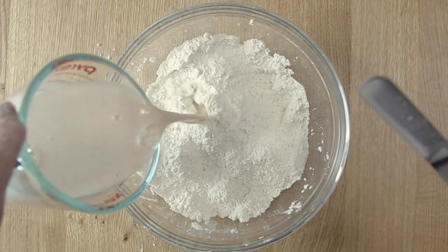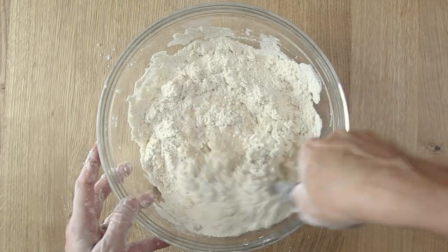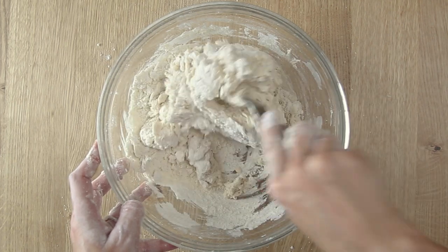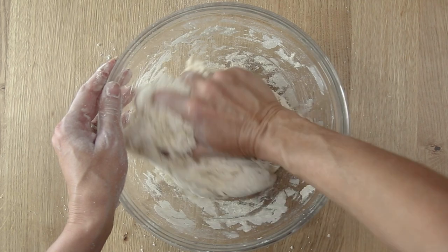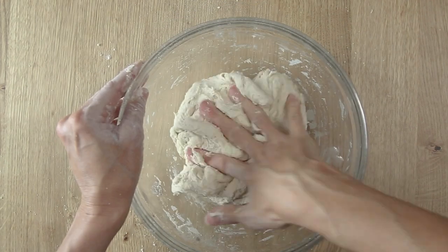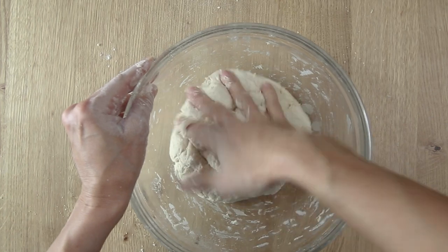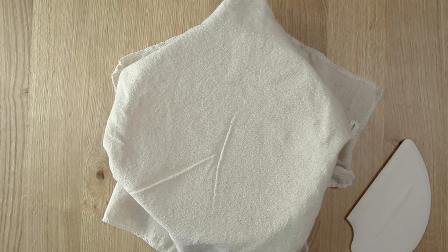Now go ahead and pour the water sourdough starter mixture into the bowl. I like to use an offset spatula to get this started and then switch over to my hands and just squeeze and mix this dough together until there's no dry bits left in the bowl. It's going to be very stiff. Cover this up and let it sit at room temperature for about 30 minutes.